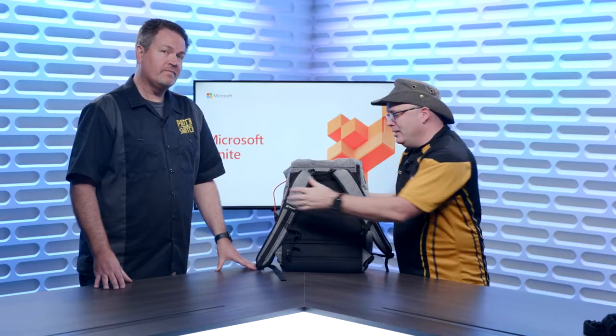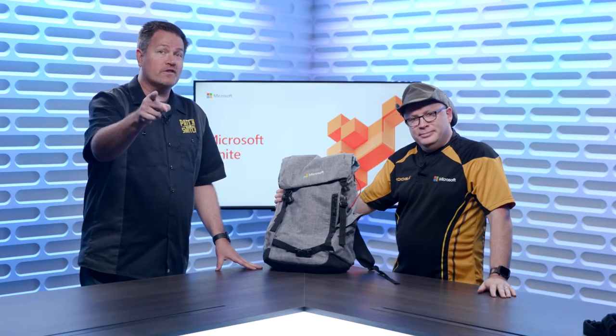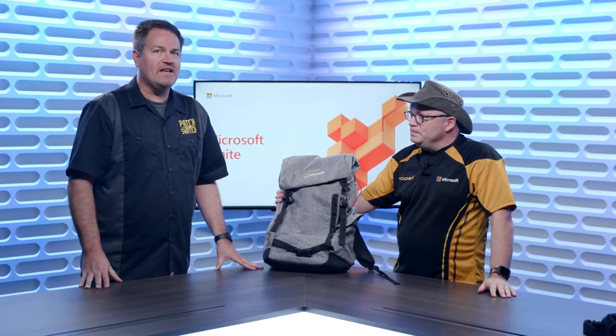Bag — love it, thumbs up, definitely worth it. Road tested, Patch and Switch approved. It's yours for attending Microsoft Ignite. We'll see you there in November.